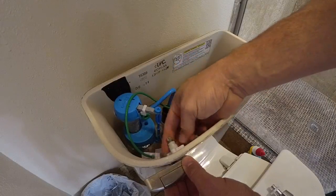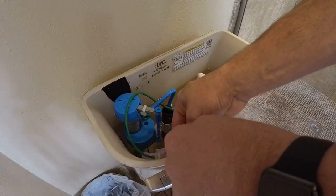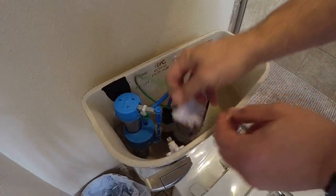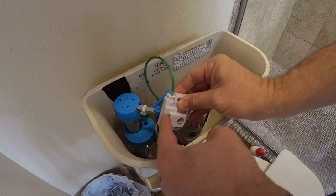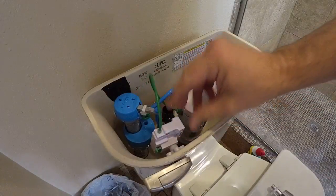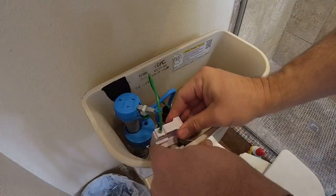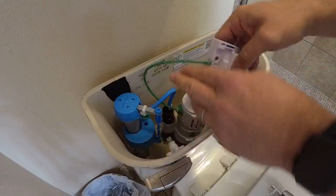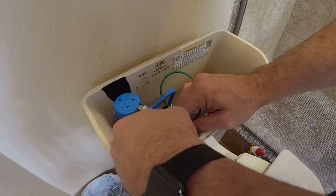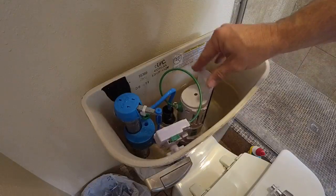All right, I'm going to tighten this down. Turn this around to the green side, push this in, and connect. What if that's going to be too high there? I think I'll have to turn it sideways and do it. That's it — turn it sideways, the way it's all sitting in there.